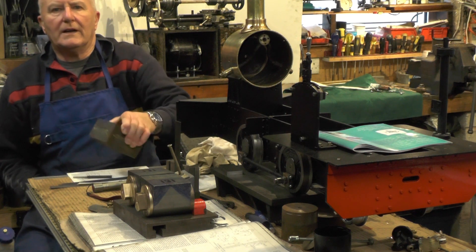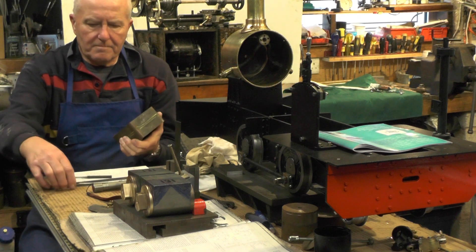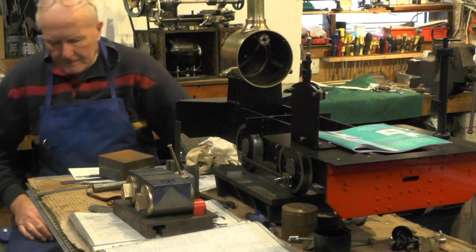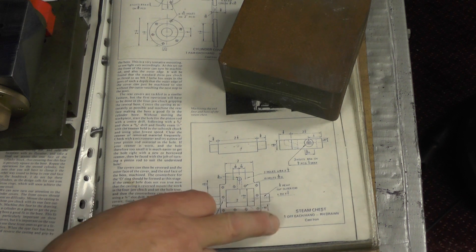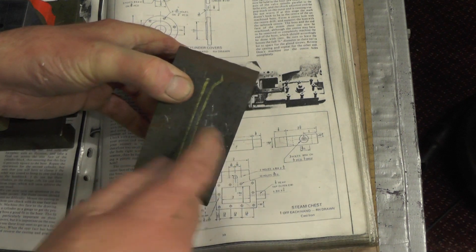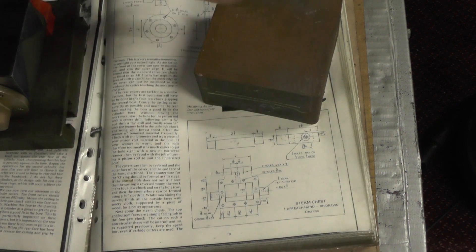It looks like I've got a bit of cardiovascular work to do here. I've got this lump of cast iron and I've got to saw it straight down the middle. It's 4 inch or 100mm square. Here's the drawing for the steam chest, and you've got to remember, like on the cylinders, they are handed — a right hand and a left hand. I've got this lump of cast iron that if I cut it in two down the middle, that will make both of them. It saves going to the gym, doesn't it?